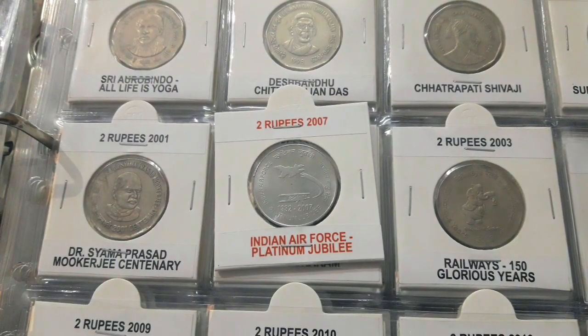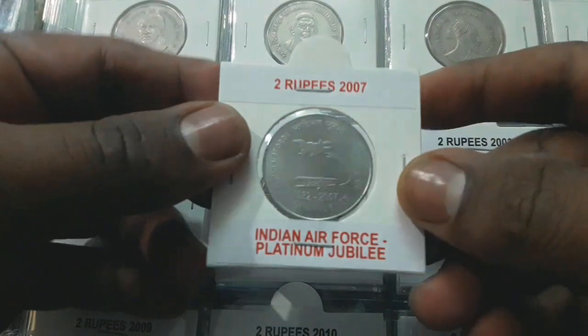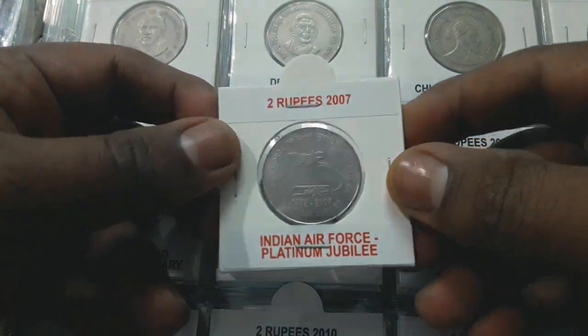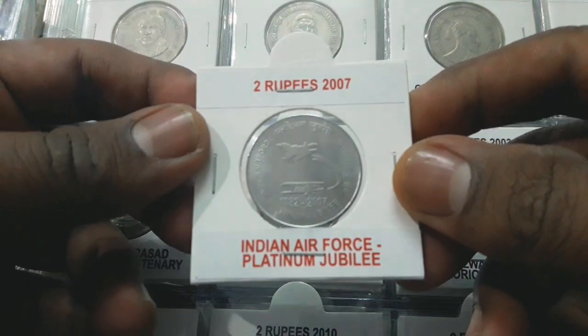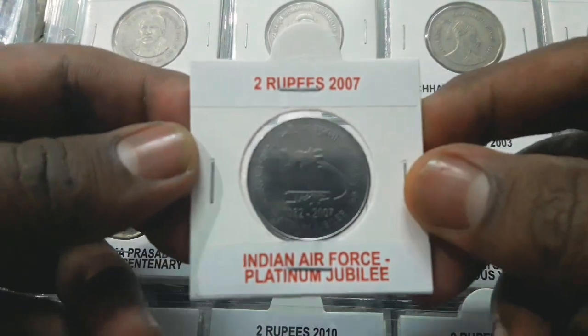The two rupees circulating commemorative coin released on the occasion of the platinum jubilee of the Indian Air Force. The coin was circulated only by the Kolkata Mint in very limited numbers and isn't easy to find. The coin is made of ferritic stainless steel.